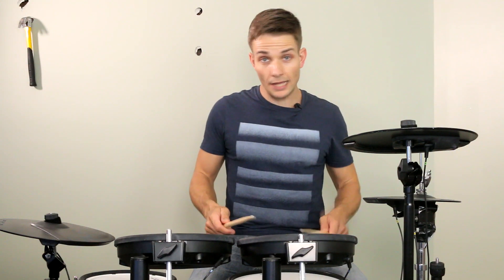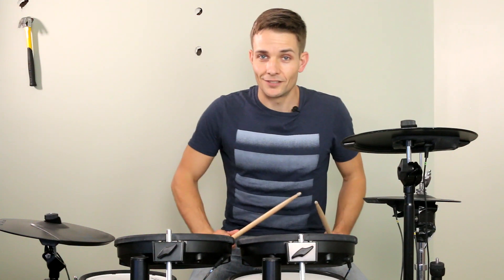Right, left, left, right, right, left — and then we're going to move down the toms. I'll play it slowly so you can hear how it goes.